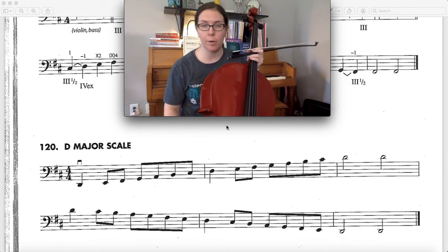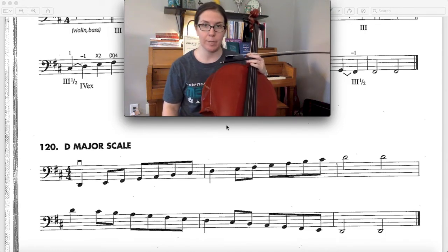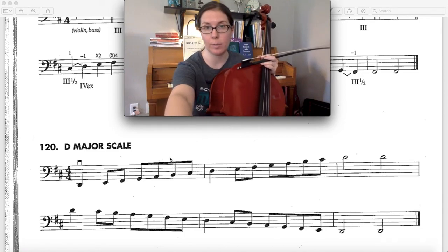Hey cellos, this is a super quick video about how to play your two octave D major scale. That's song number 120 out of our Essential Elements book 3.